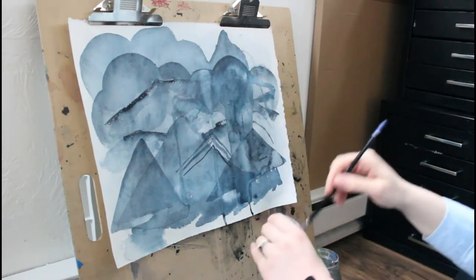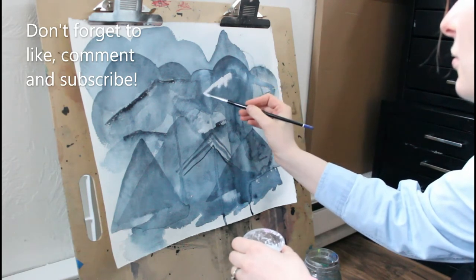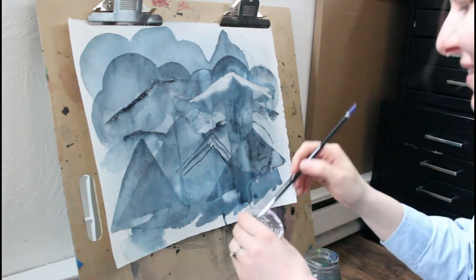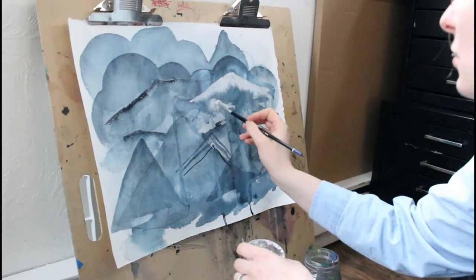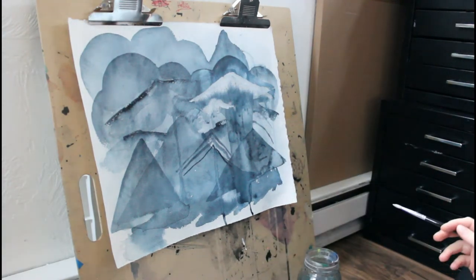One thing I've found helpful when going into a new painting is to lightly mist your prepped paper with a spray bottle of water, just to reactivate the fibers and allow for a little more absorption depending on what you're looking for. I did that for the background and did quite a few layers — I'm already on my fourth or fifth layer of paint at this point.